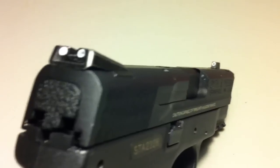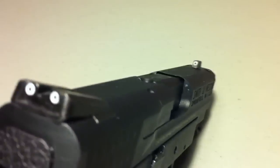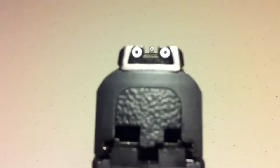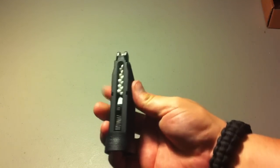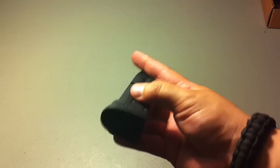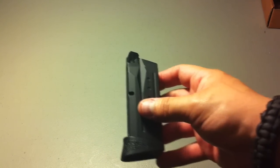We went ahead and installed the sights — they do not come pre-installed. It's basically a white cylinder you insert into the sights, and they look really nice, though it's too bad they're not night sights. The magazine is a double-stacked version holding 15 rounds, all loaded up with gas and ready to go. Let's move on to the chrono.